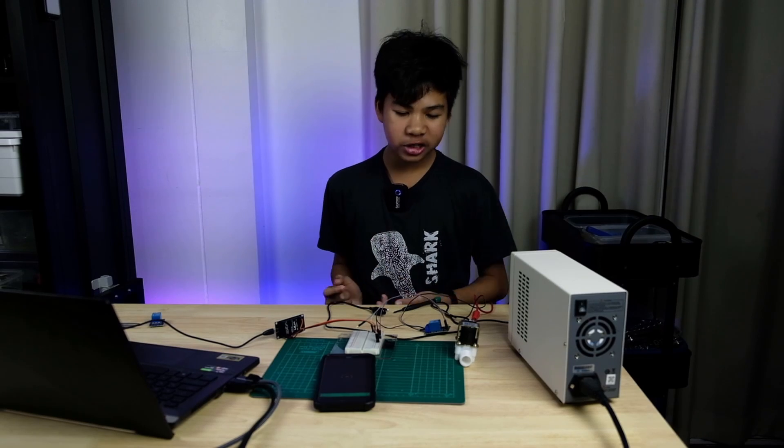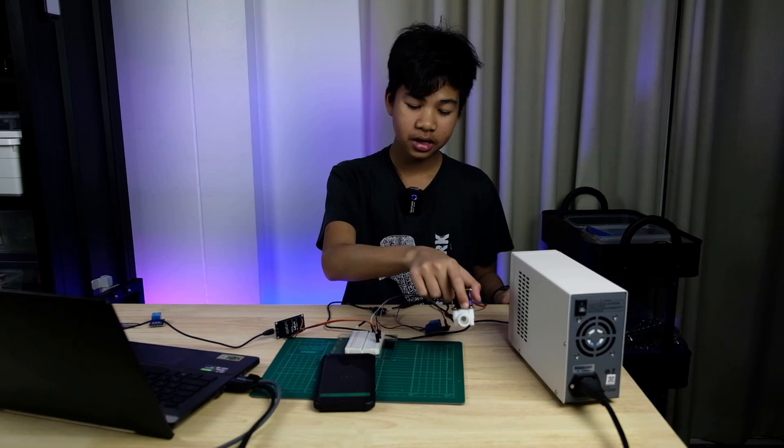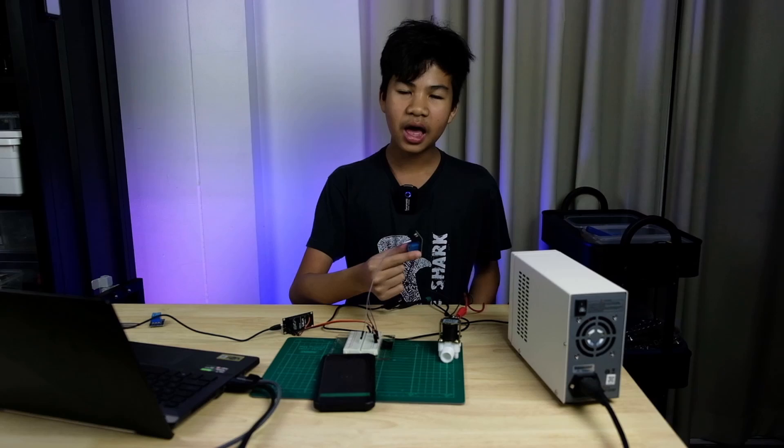Now that we're finished, if you're doing this project you can move on to doing the piping to connect to the relay, and also make an enclosure for your NodeMCU ESP and the relay, because you don't want to get them wet.